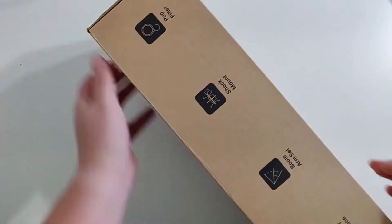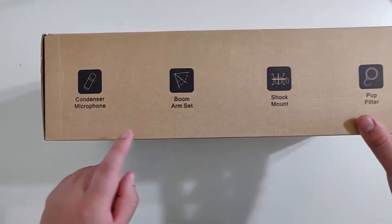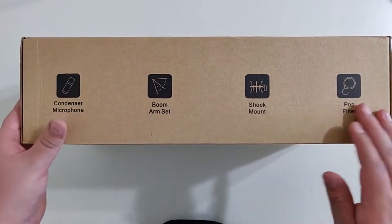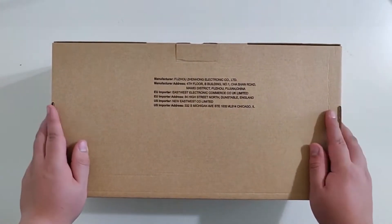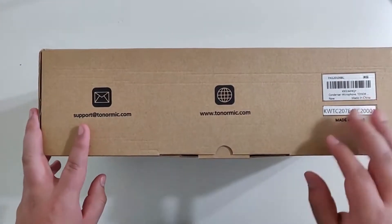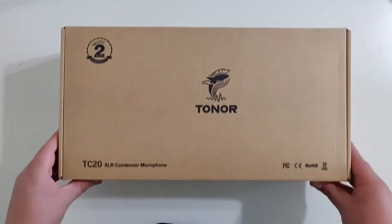Looking at the box, you can see that it is a condenser microphone, comes with a boom arm set and a shock mount, as well as a pop filter — all nice additions. In the back we see the manufacturer, where it came from. Looking here we have the email, website, and it was made in China. Now let's look into it.